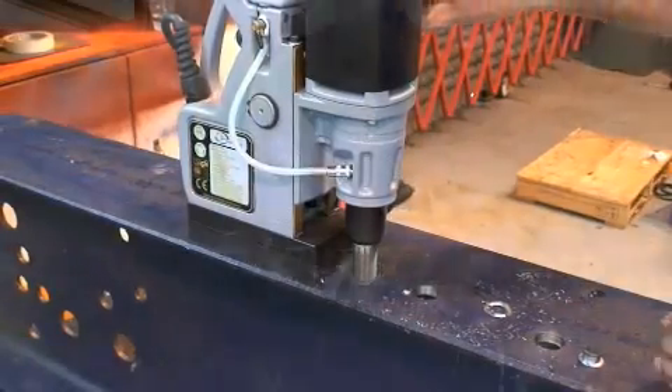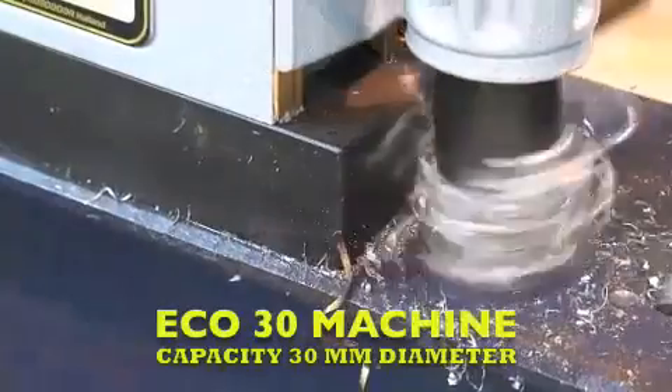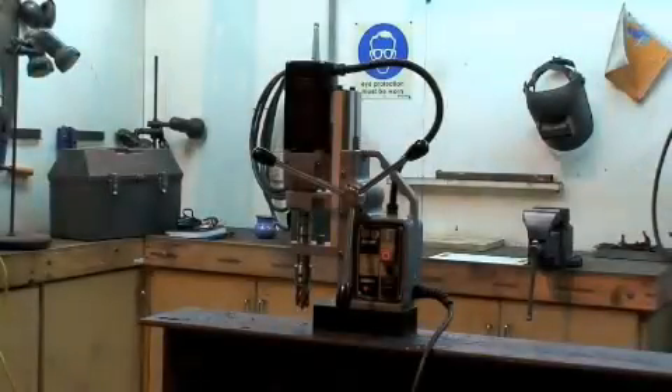This lightweight European-made machine has a capacity of 30 millimeters, making it ideal for small on-site or workshop jobbing work.